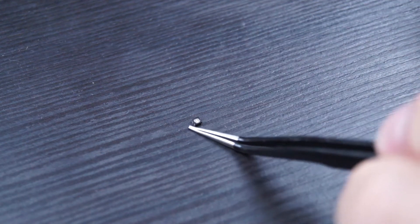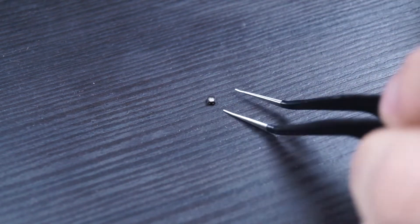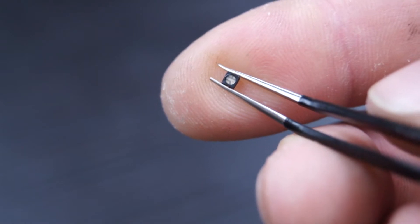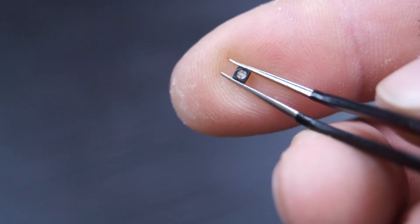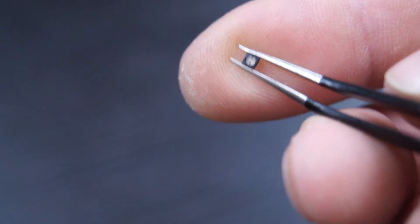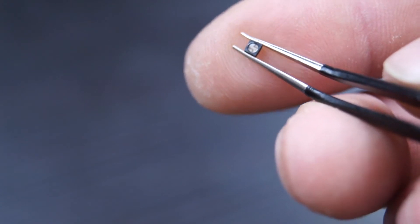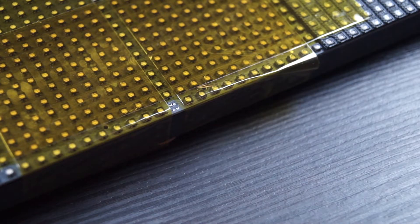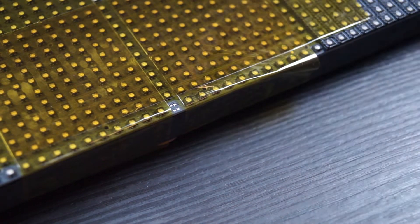Here's the working LED from the donor panel. You need to check the correct orientation — it's hard to see on camera, but you can make out three dots in the middle and one larger section also toward the middle. Just look at how the existing LEDs are installed and match it up. Then we can start soldering the working LED in.